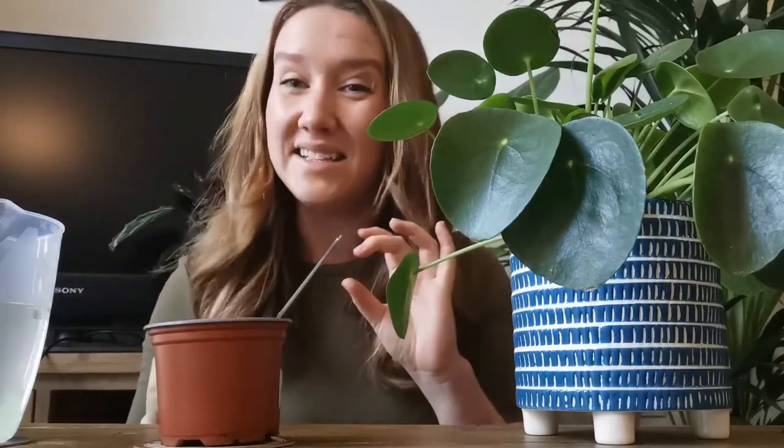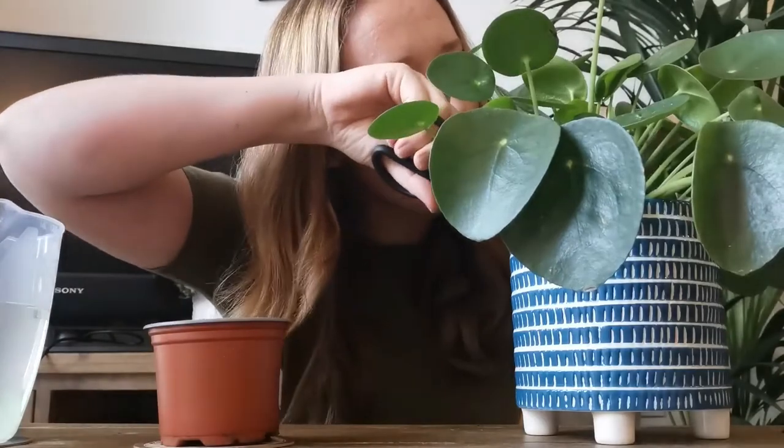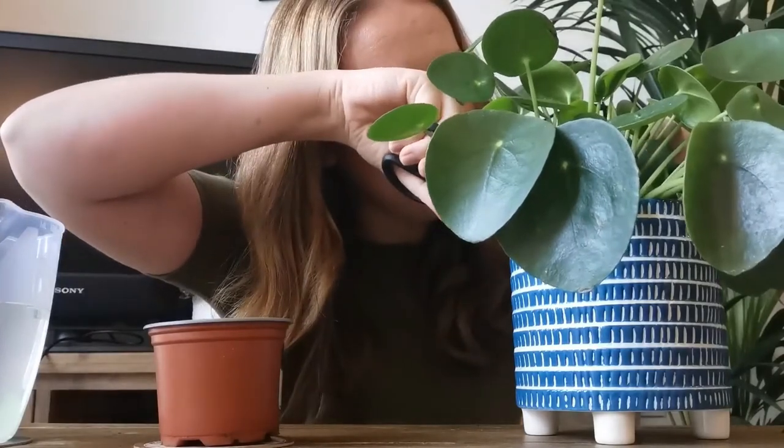What you want to do — I can't really show you from here — is you want to cut maybe a centimetre below the soil. You'll find the attached branch of it below there. So that's what I'm just doing now, badly framed.